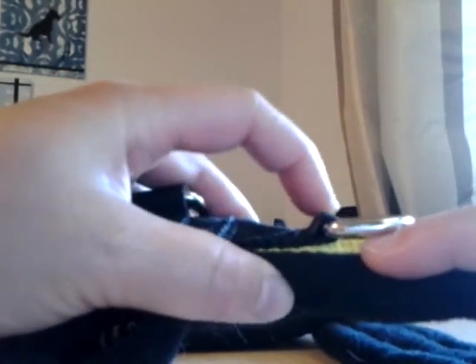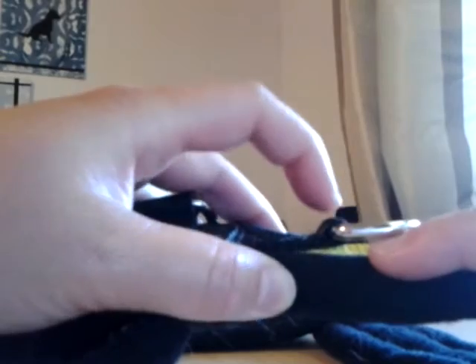Overall just awesome quality with the sewing. All of these D-rings are doubled — the black webbing is doubled on top and bottom right here, so it's really sturdy.